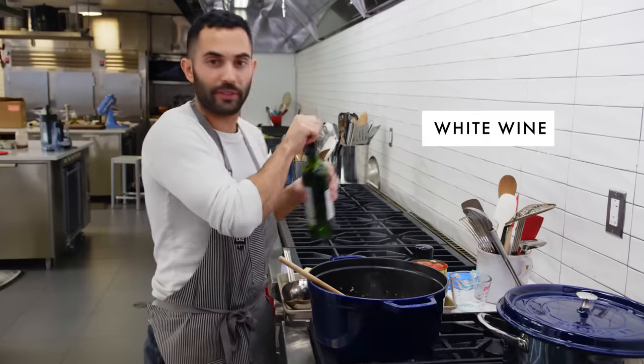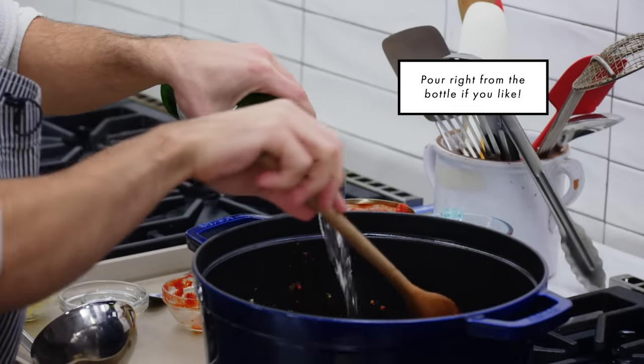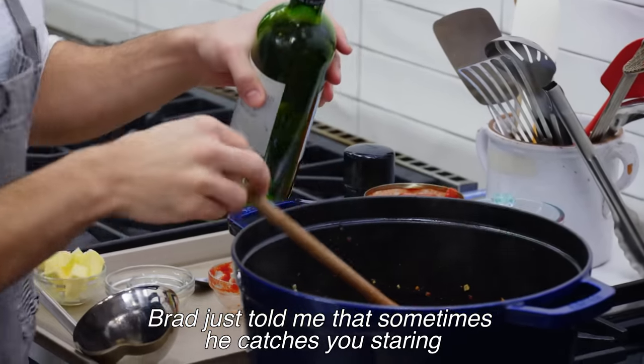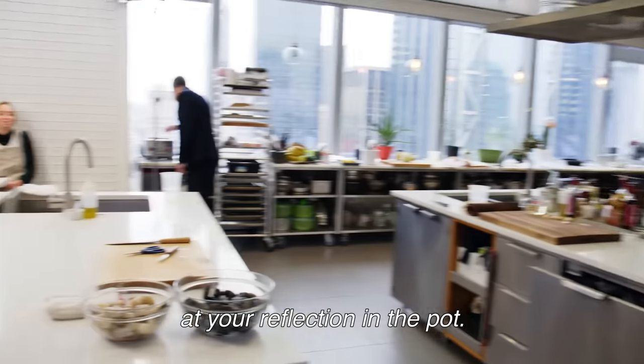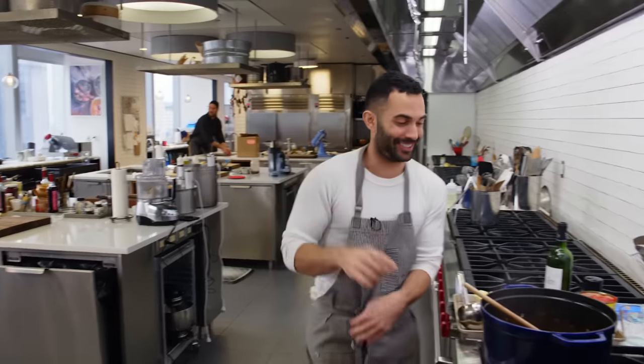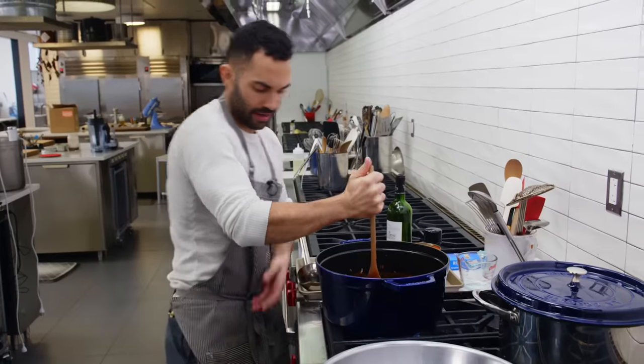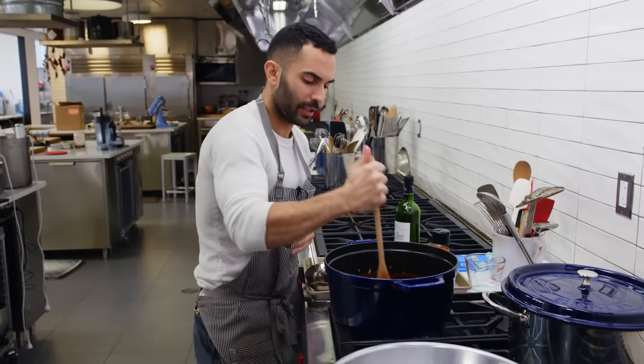You're gonna add one cup of white wine. Instead of getting your hands in there, I just kind of take a wooden spoon and right away smash them down.